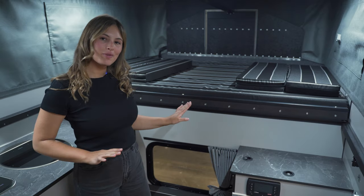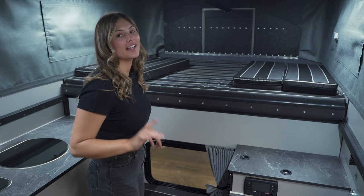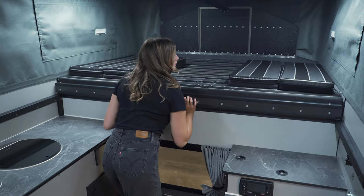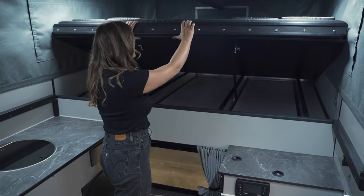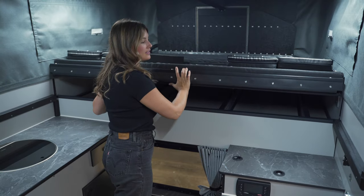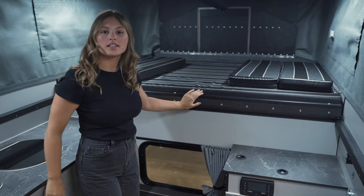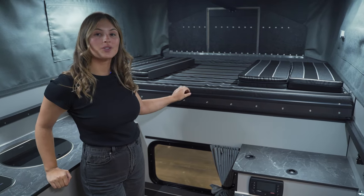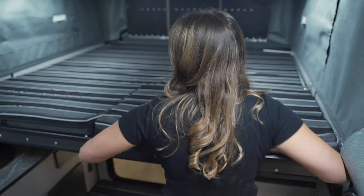Moving to the cab-over area we have our bed. In the flatbed models only you will find extra storage, which is great for anybody who's going to be doing long distance trips or just wants extra storage. This is our slide-out bed which pulls out into a king size, which is great because you can sleep with your head in any direction.